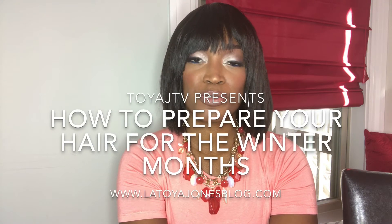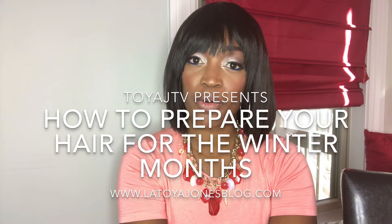Hey you guys, it's Toya and thank you for watching Toya J TV. Today I want to go over a few things that you can do to prepare your hair for the winter months. You may notice that in the winter your hair becomes drier — that's because cold weather has absolutely no humidity in the air, so the air is drier and it can make our hair drier.